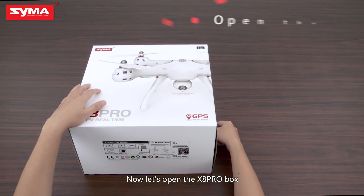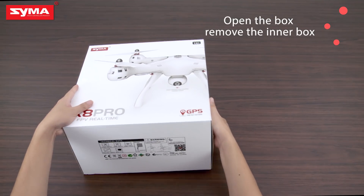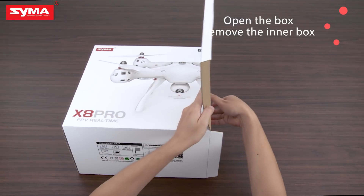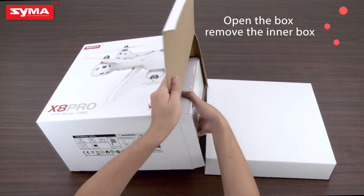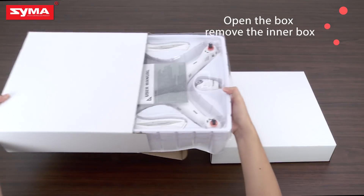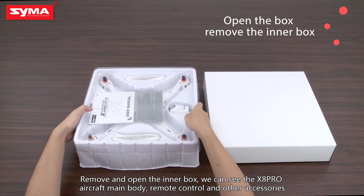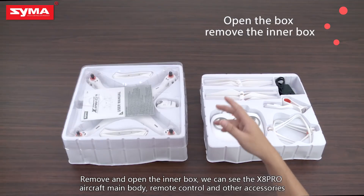Now let's open the XA Pro box. Remove and open the inner box. We can see the XA Pro aircraft main body, remote control, and other accessories.